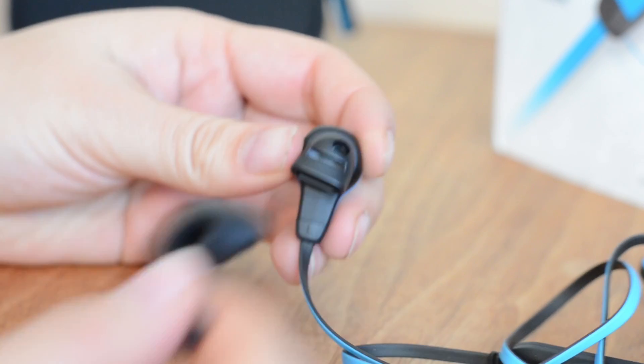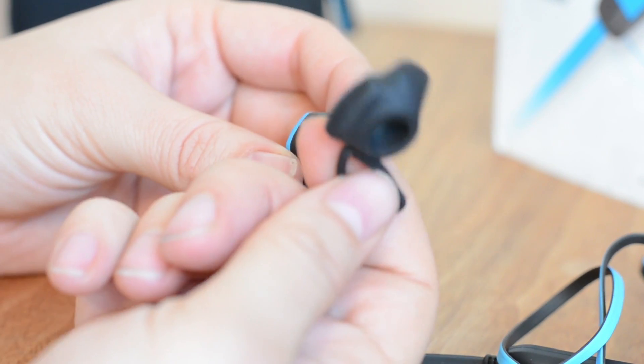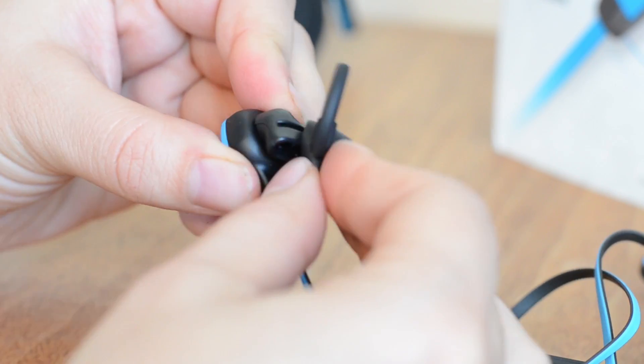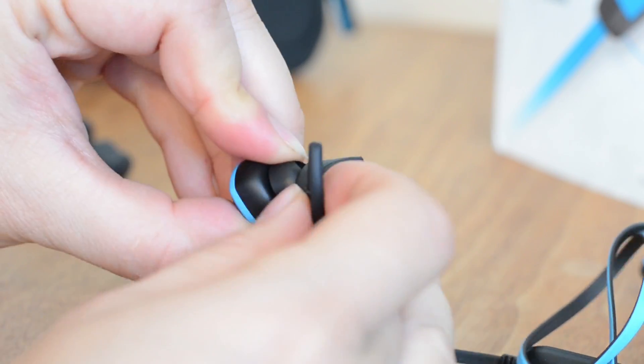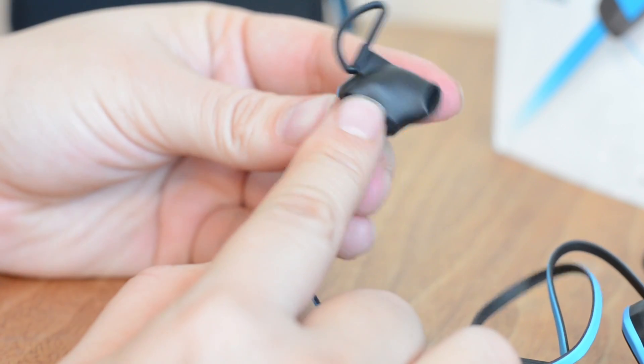I'm just going to show you how you change the earpiece. Here is just the earbud, and then when you have your little earpiece, it goes in facing down. It's quite a snug fit.